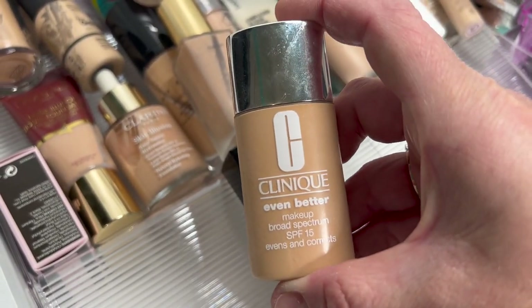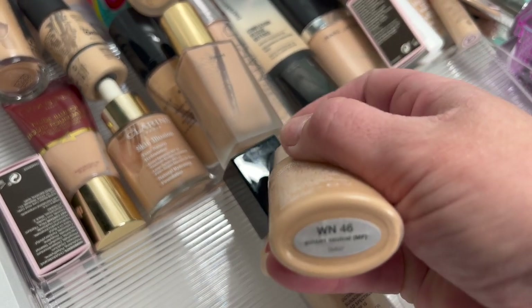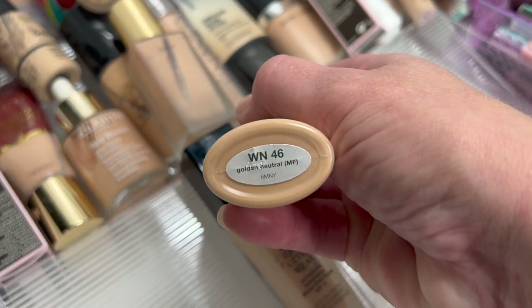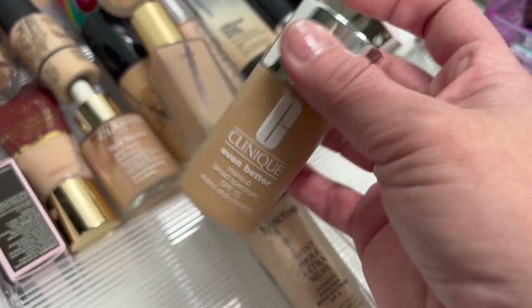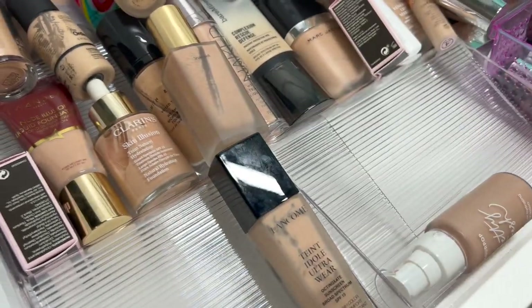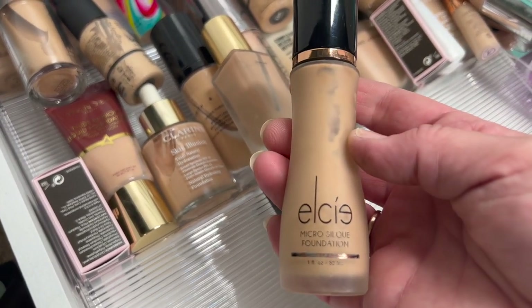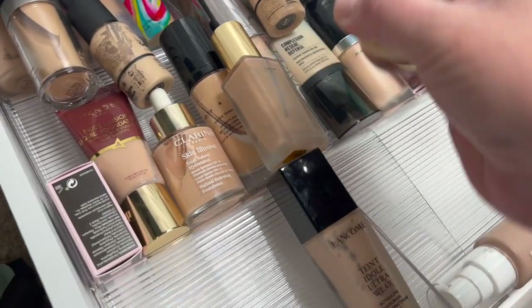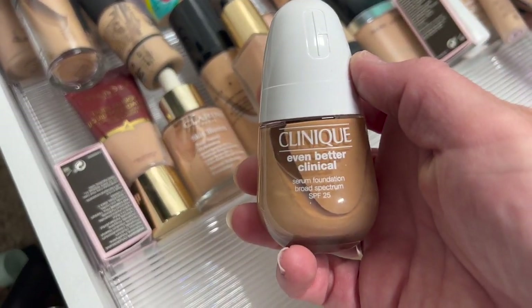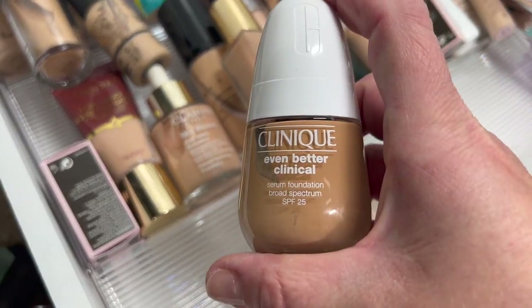Clinique Even Better Makeup — it has SPF in it. I don't remember using this much so I'm going to pass that along. Then the LC Micro Silk Foundation — I love this foundation, holding on to that one. Then the Clinique Even Better Clinical Serum Foundation — I think the shade was too dark for winter, so I'm going to try this again during the summer.